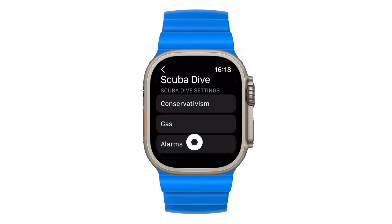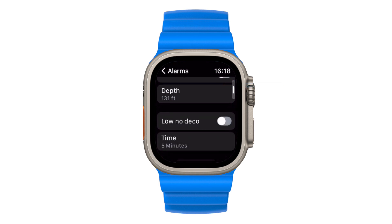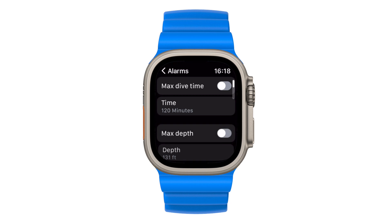Finally, let's take a look at customizing your alarm settings. Your watch can warn you of a violation with both a visual indicator and haptic alerts. You have the option to toggle these notifications here for target dive time, target depth, low no decompression time, and low water temperature. An important note is that target depth is a different alert from when you're reaching the maximum operational depth of the Apple Watch Ultra, which is 40 meters.